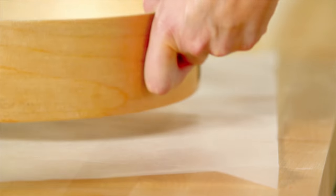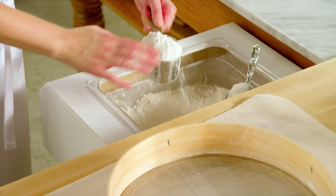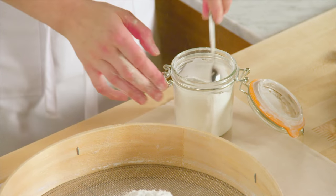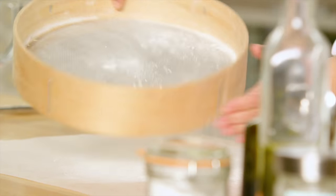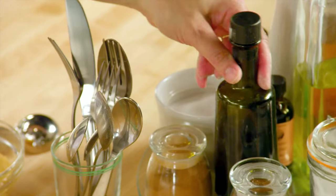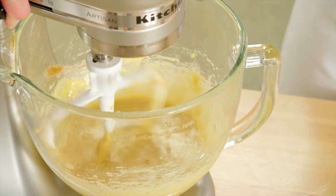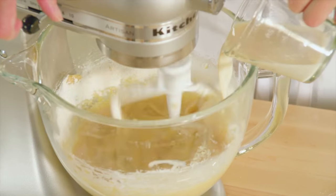Now it's time for the dry ingredients: a cup and three-quarters of all-purpose flour, a teaspoon of baking powder, and a quarter teaspoon of salt. I have half a cup of milk at room temperature, and a teaspoon of vanilla. I'm going to alternate the dry and the wet ingredients, starting with the dry and ending with the dry, and scraping down the bowl.